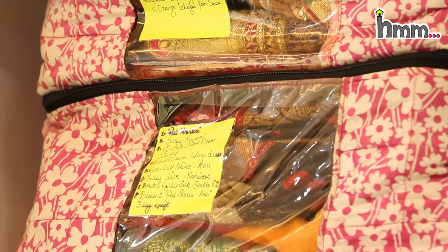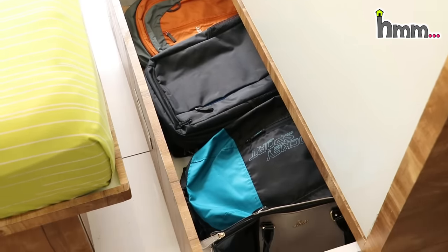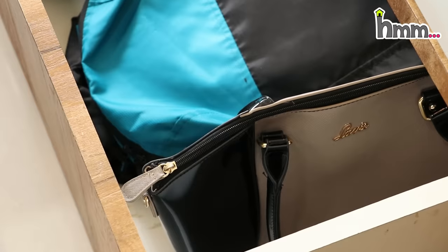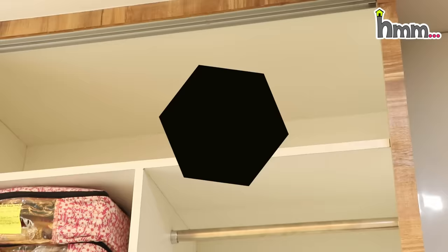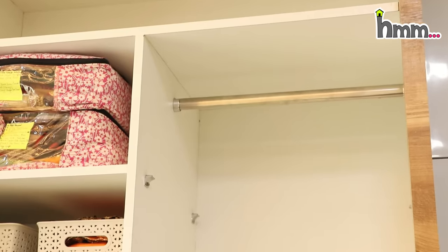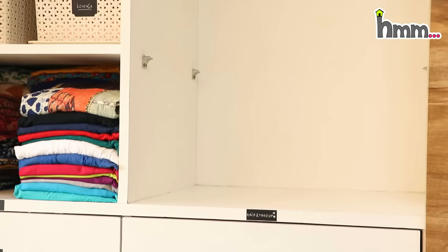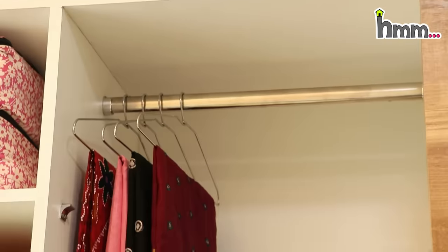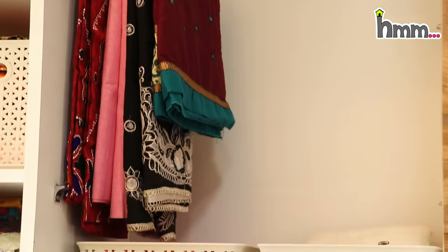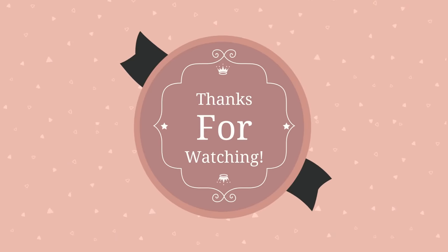This bottom drawer is shared by my husband and me for office clothes. I have removed the extra partitions. I prefer not to use hangers, but you can do it however you like — the hanger rod can easily be removed and put back. You can also use baskets at the bottom of the hangers. Try what works best for you. I hope you liked this video — see you in the next one, bye!